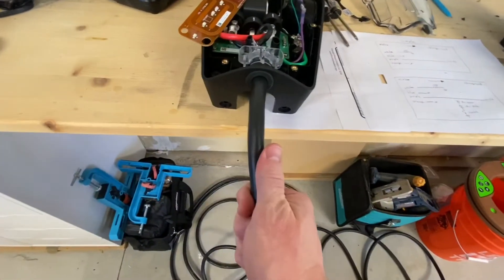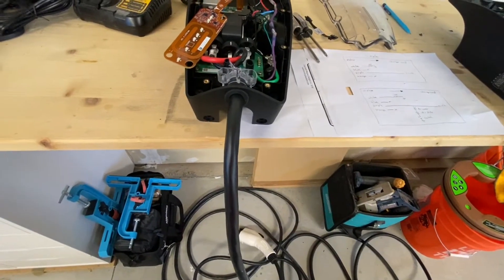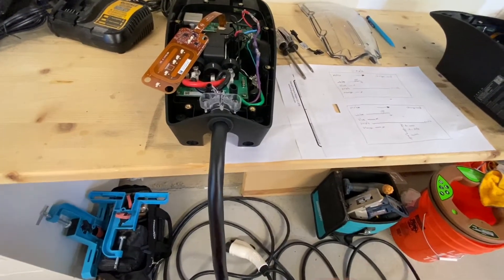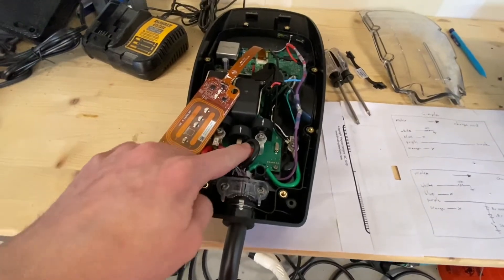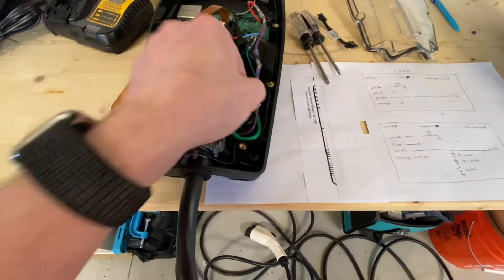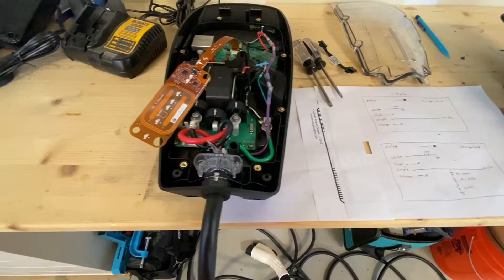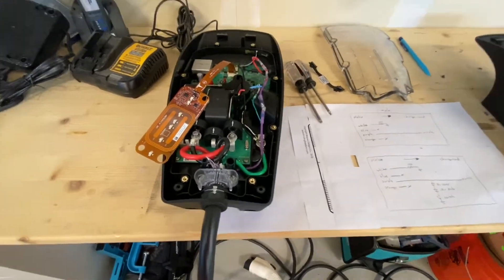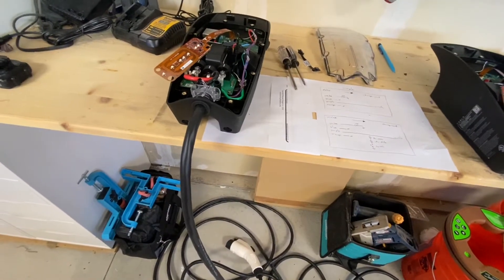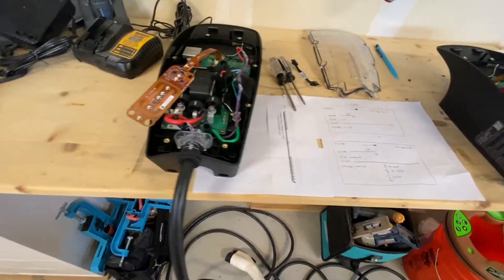So I bought a cord from a company called OpenEVSE — they actually make whole kits for making wall connectors. The cord has two hots and a ground, so those are pretty straightforward, and then one purple cable. This is the control pilot. This is what is used to send control signals between the car and the wall connector. It allows the wall connector to advertise how much current is available and communicate with the car.